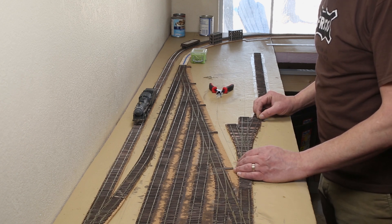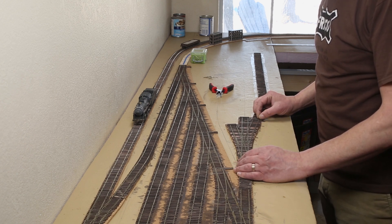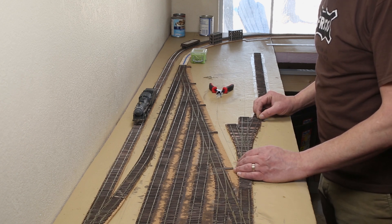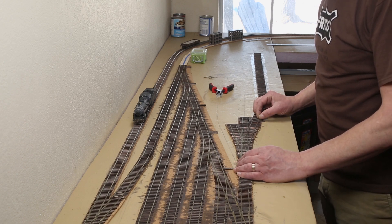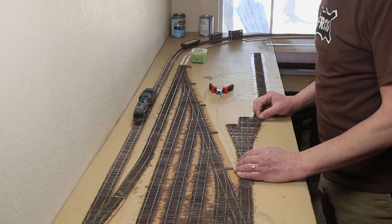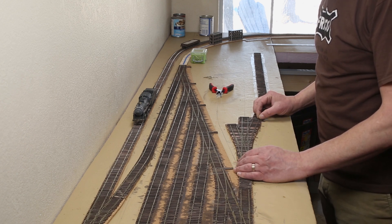They have a standalone installer, but I couldn't get it to run. I'm a Mac user and some of the security in Mac OS kept me from running it. I probably could have done a bit of tinkering to make it work, but it didn't seem like it would be worth the time. You can upload the DCC EX software using the standard Arduino IDE, and I only needed to make one small change to the config settings since I'm not using Wi-Fi on it. The upload went quickly and easily.